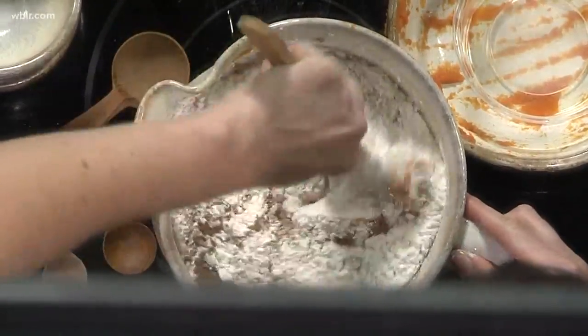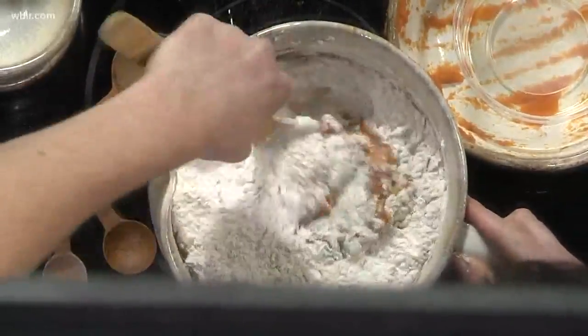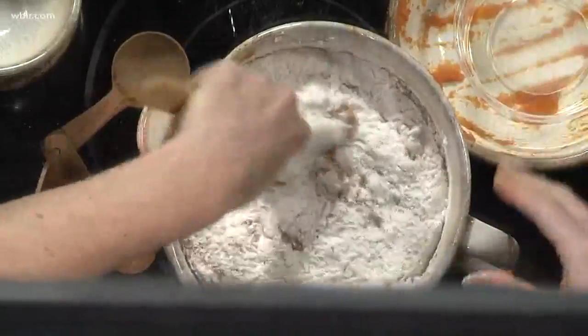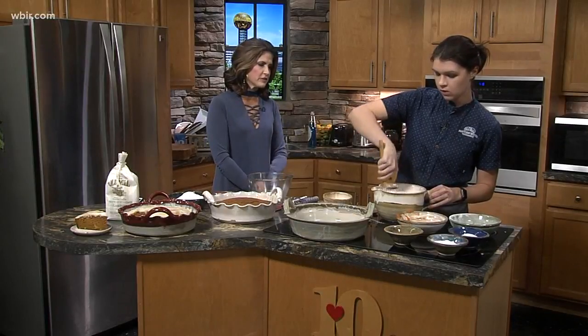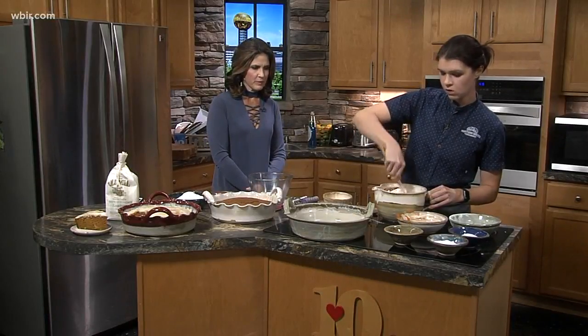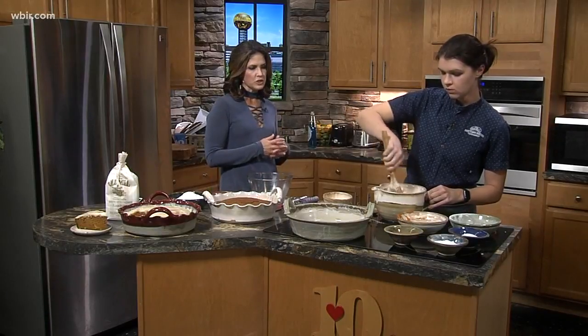We're gonna blend this by hand and bake it in a nine by thirteen pan. I grabbed one of our pottery casserole dishes, but a regular nine by thirteen would work great. All of this is available at the café as well — Pigeon River pottery.